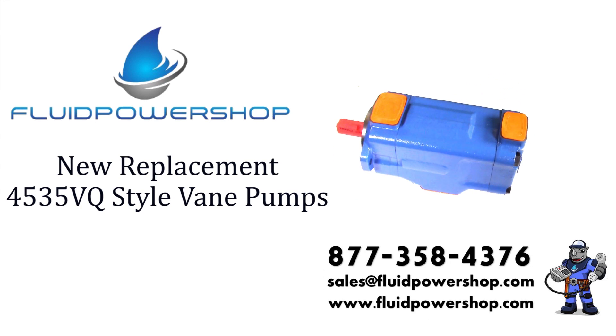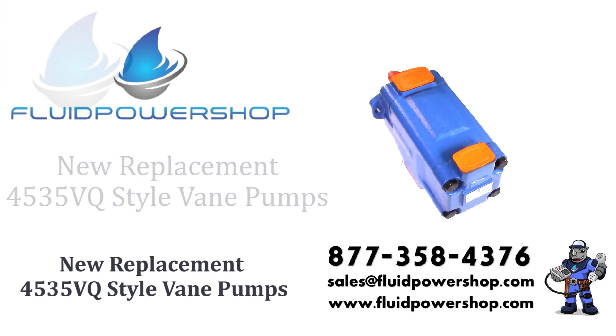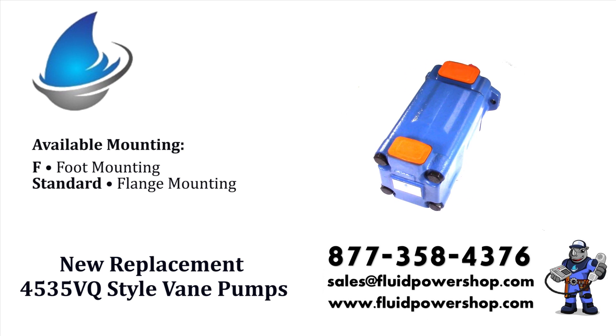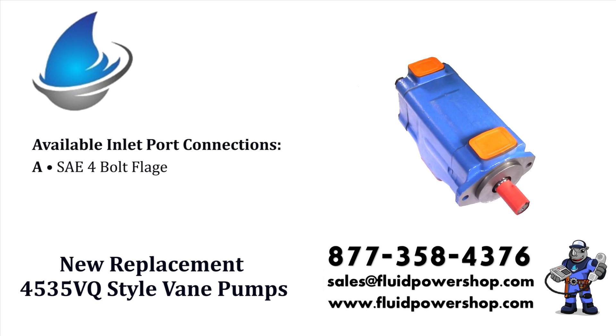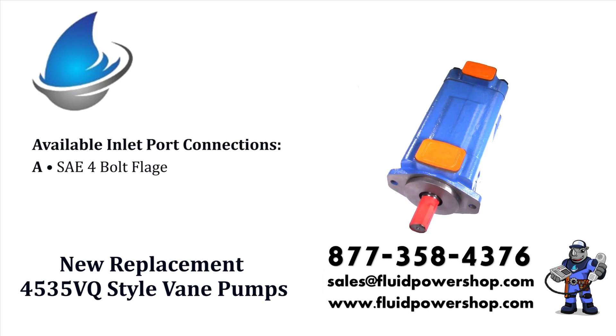Fluid Power Shop supplies everything you need to repair or replace your Vickers style hydraulic vane pump. Shafts, cartridge kits, cam rings, seal kits and more are on the shelf ready to go.